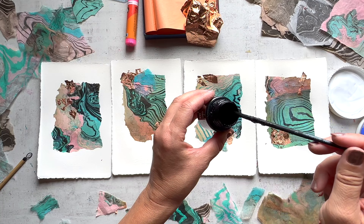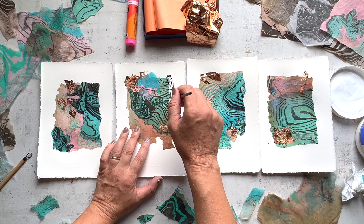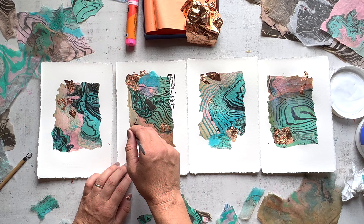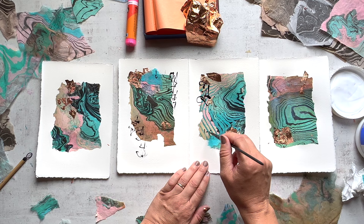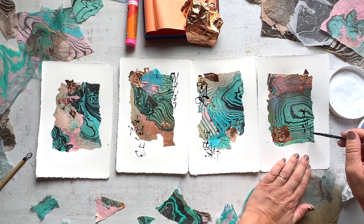After spending that initial part just ripping up pieces, putting them down, and playing with that imagery, it feels good to use my hand in a new way and bring a new element to these pieces. One of the ways I like to do that is bringing in some black ink and doing some abstract calligraphy. It feels good just to make some simple marks — move, think, use a different part of my brain. Like when you're ripping up stuff and trying to make a composition, that's one thing, but simple mark-making uses a different part. I'm letting the ink move and do what it will across the page.